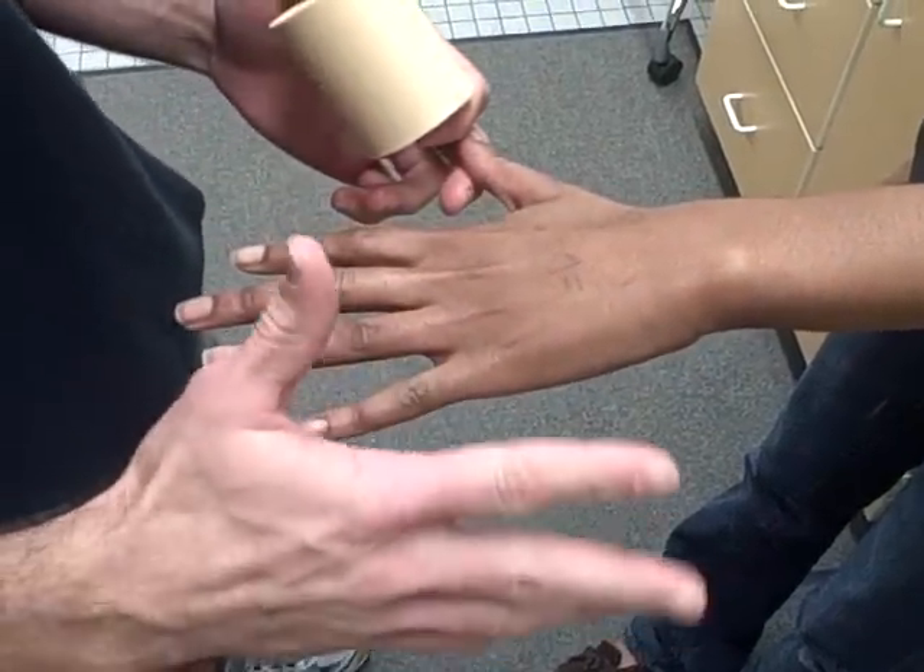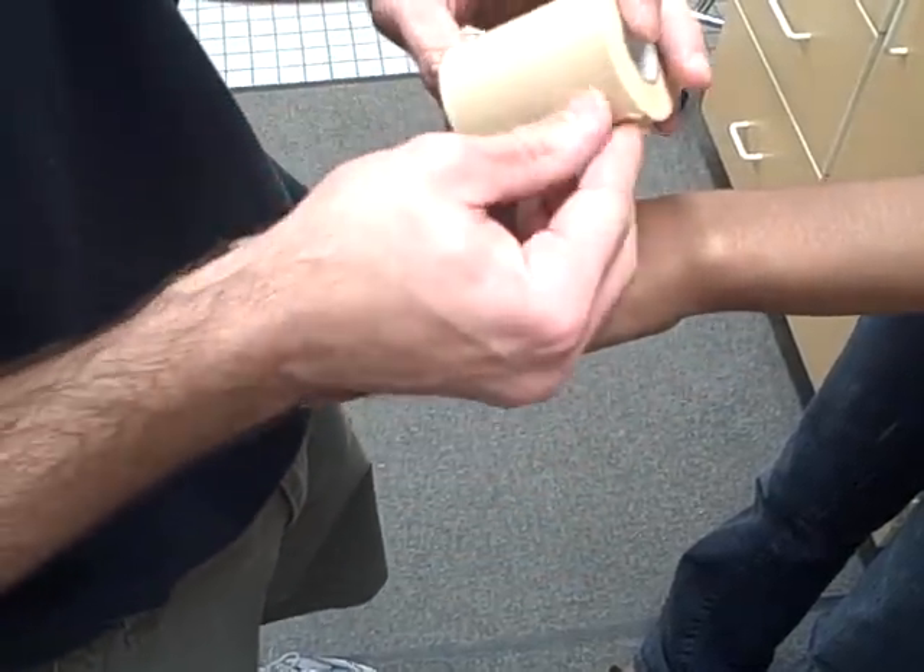The wrist tape job — the simple wrist. There's a hand spica and then there's an extension with the hand spica. Right now we're going to do a simple wrist.